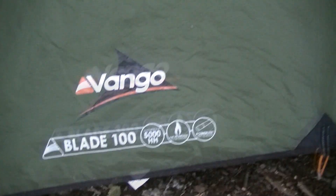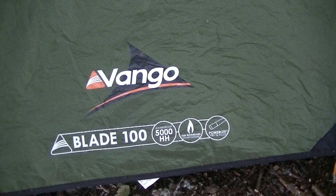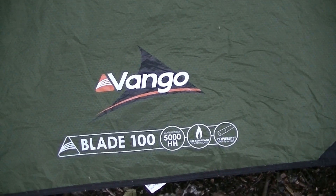Excellent piece of kit. And unlike some of these Mickey Mouse tents, we've got a 5000 hydrostatic head. Excellent.